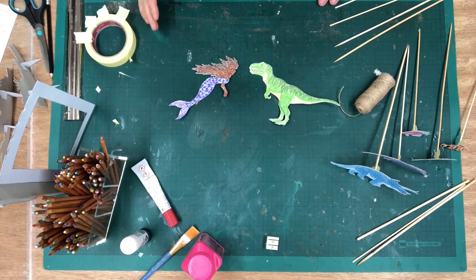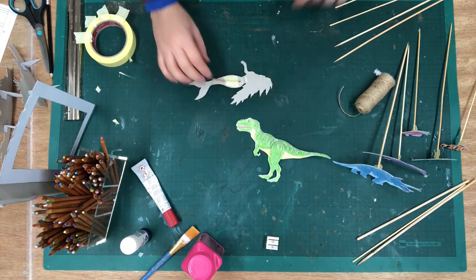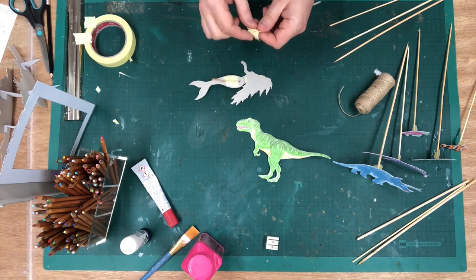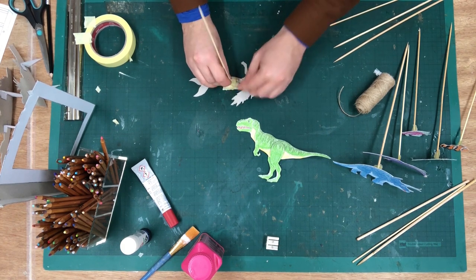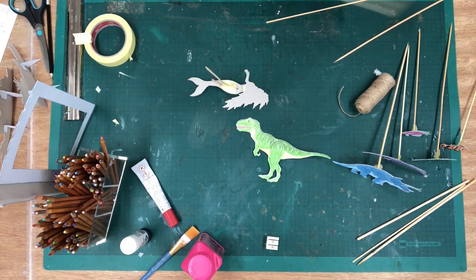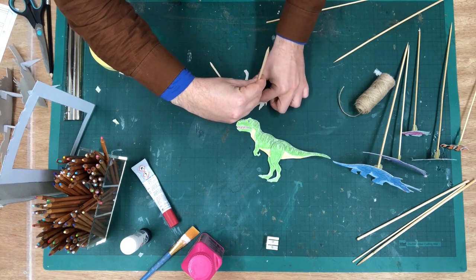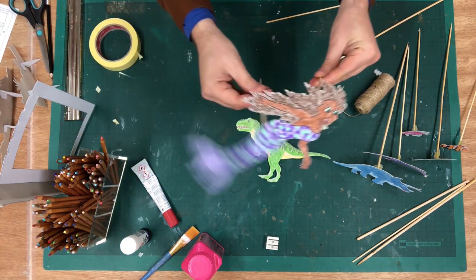Like the other characters, the mermaid and the T-Rex need control rods, and because they've got joints, I would put an extra rod on so you can animate them. For the mermaid, put one rod on her tail and then another rod on the back of her head and body. That way you can steer the mermaid by holding the head rod and move her tail by using the fin rod.